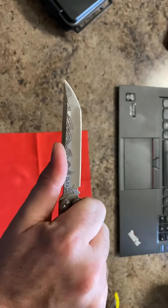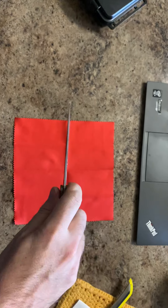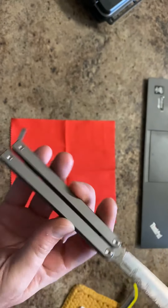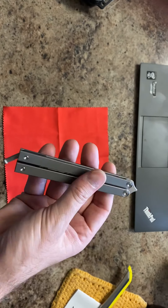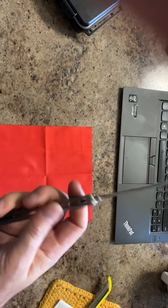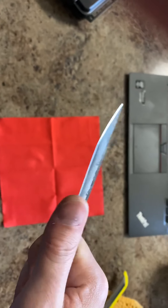This blade has a divot right here which is good so you can choke up on it like this. When you're cutting something you can use your wrist and get in there, yet you still have a full blade on the tip. I would highly recommend this blade for EDC use, not so much for flipping because it's smaller and really light. M390 again — not super sharp right out of the box, but it's still sharp.